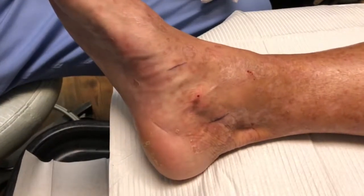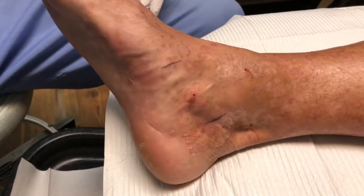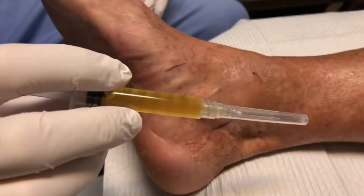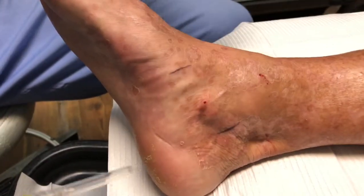This is Dr. Todd Brennan with Healthy Feet Podiatry. We have here a PRP injection with some ozone. We've already drawn the PRP up so you can see here, and we're going along her posterior tibial tendon. She has chronic inflammation of the tendon.